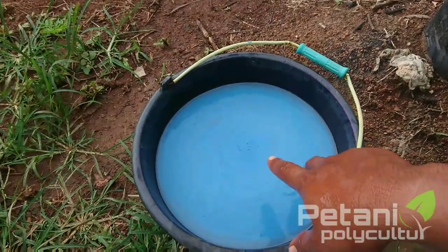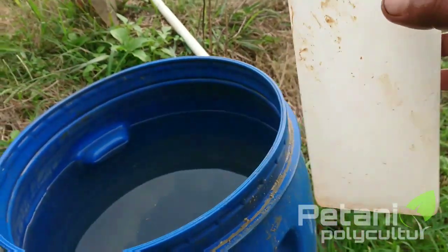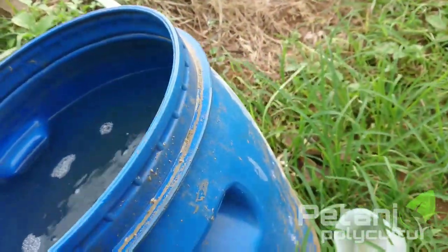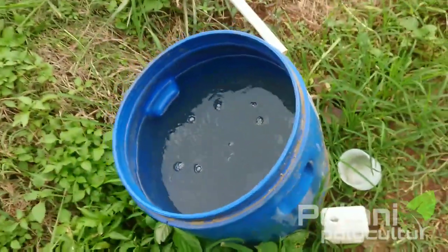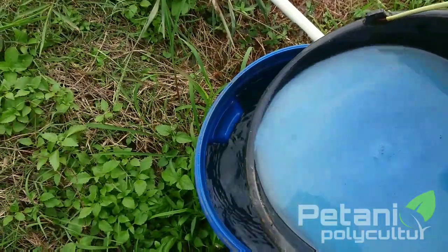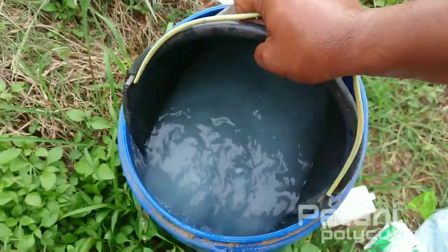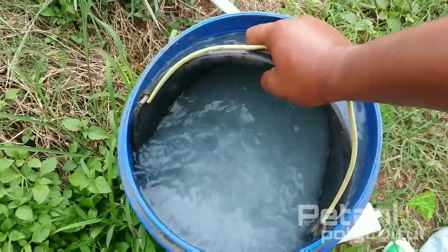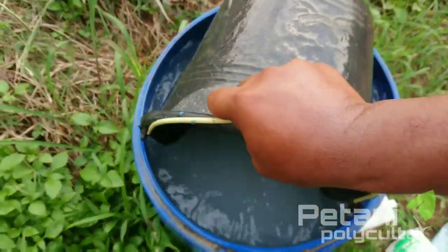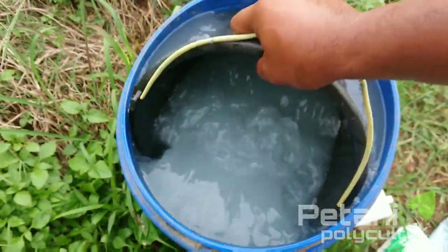Setelah pupuk larut sempurna selanjutnya kita masukkan ke dalam drum kapasitas 50 liter air. Sebelumnya kita kasih dulu H2O2 50% sebanyak 50 mili, ini hanya dikira-kira saja teman-teman. Selanjutnya itu kita baru masukkan pupuknya. Kita masukkan ke dalam sini secara pelan-pelan teman-teman. Kemudian kita aduk lagi agar larutannya bisa tercampur sempurna. Setelah larutan sempurna selanjutnya kita bisa langsung berikan pemupukan.